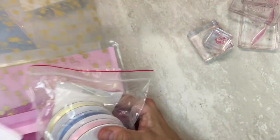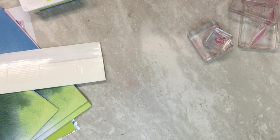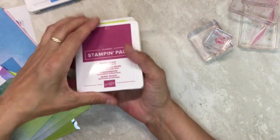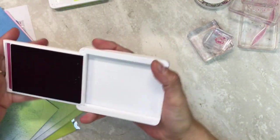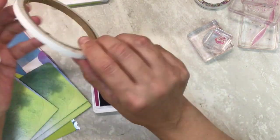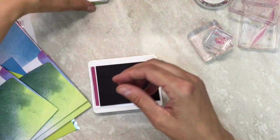You'll make a shaker card with it, plus the PDF tutorial to make these cards. We're using the colors lemon lime, berry burst, and azure afternoon for our inks. You will need some adhesive — we do need tear and tape for the shaker card, glue dots, white glue, whatever you like.